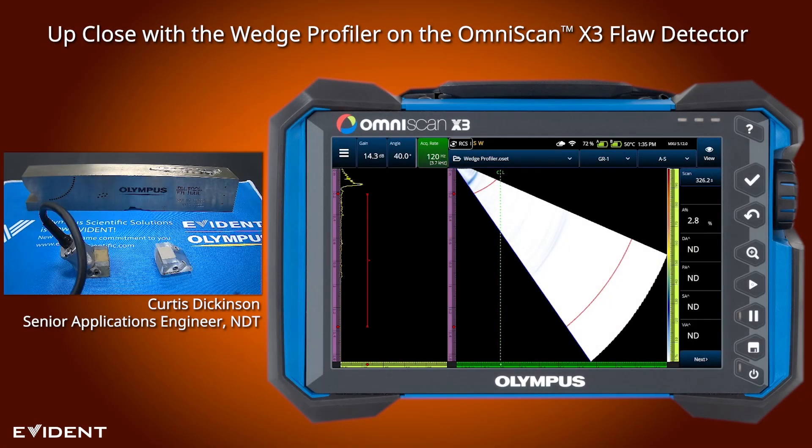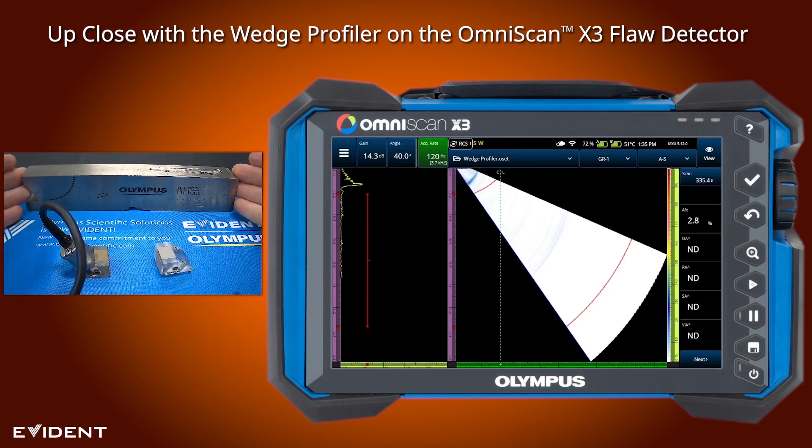In this video, we'll be providing a practical demonstration of the new wedge profiler included in the MXU512 update. To show how this is done, we have our X3 demonstration block.